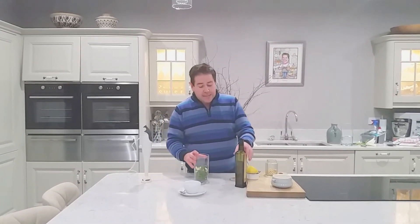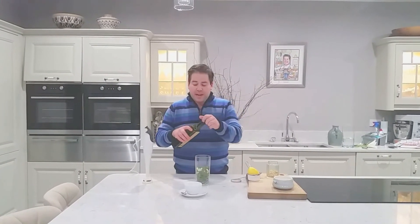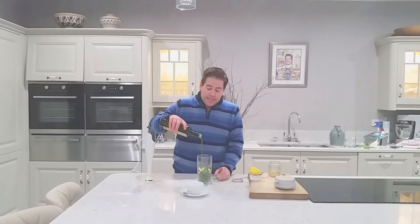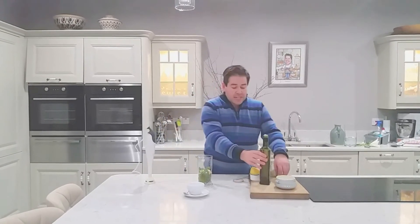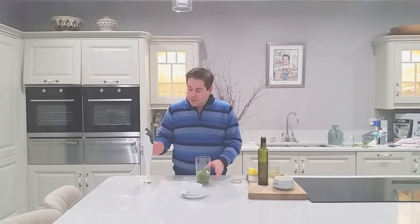So that's almost it. I'm going to add in about 100 millilitres, which is three and a half fluid ounces, of oil. You can use olive oil, or I'm actually using a lovely local rapeseed oil. You can adjust the oil quantity depending on how thick or how thin you want your pesto and what you're going to use it for.